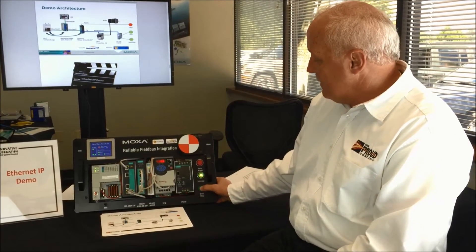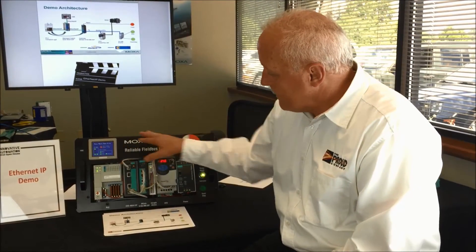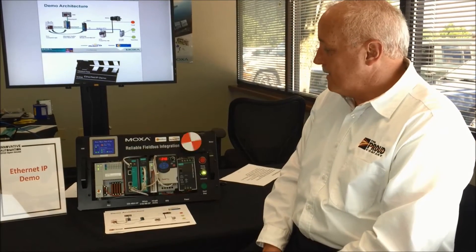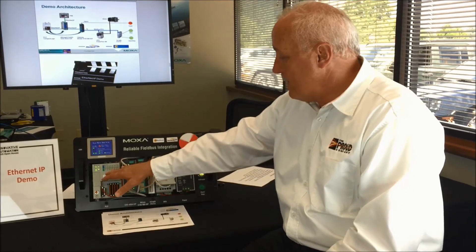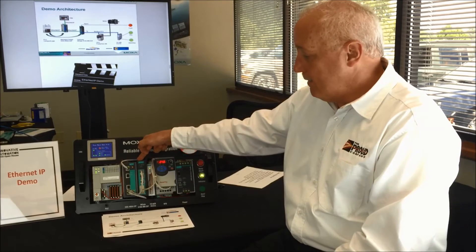So now I'll just push the start button — you'll see the indicator here, the motor started, and everything's going back between the Modbus and EtherNet/IP to display on the ProFace. So now we're actually controlling the drive from EtherNet/IP to Modbus RTU, and everything's being done within the M-Gate.